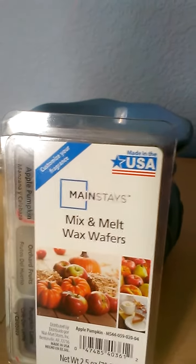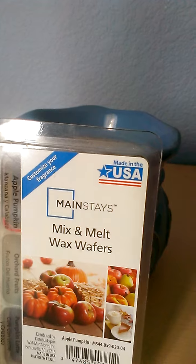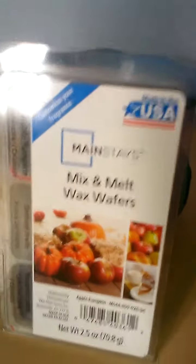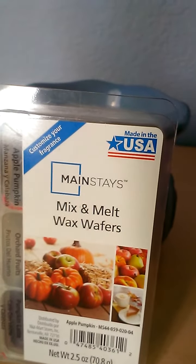This is a definite repurchase for me. It's about a dollar twenty-five to a dollar fifty at Walmart. Again, this is Mainstays Mix and Melt Wax Wafers in Apple Pumpkin, and I really love the scent throw on this.